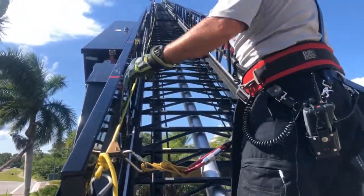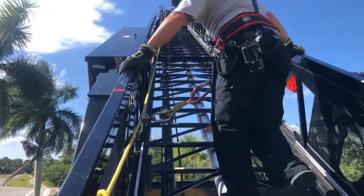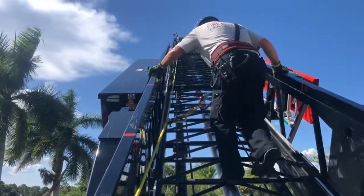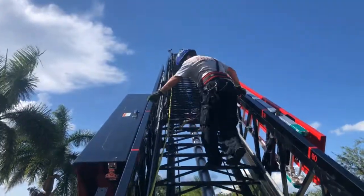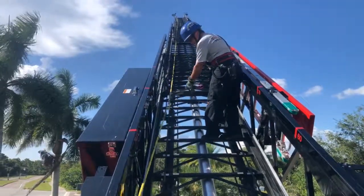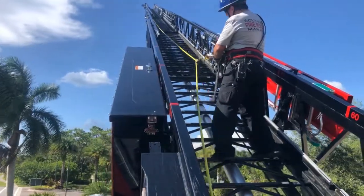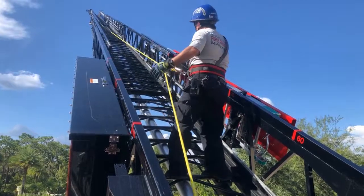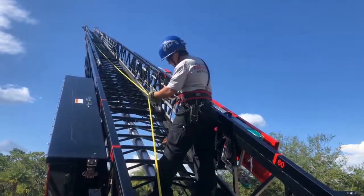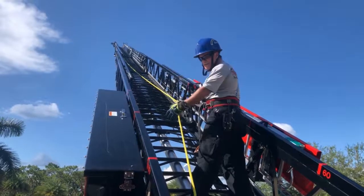Now we're ready to start training. We're going to ascend the ladder, and as we're ascending, this Gibbs ascender will free-run up along your lifeline — so as you're climbing up, it goes with you. We're going to go up a few feet and then load it to show you how it works if you happen to get into trouble. Let's say I started to have some trouble here — I'm losing my balance and feel like I'm going to fall. What's going to happen is the Gibbs ascender has locked onto the lifeline and is not allowing me to go anywhere. So instead of falling all the way off the ladder, I'm now going to be loaded onto this lifeline, probably up against the rungs. It's not the most comfortable position, but it's a lot better than falling all the way to the ground.